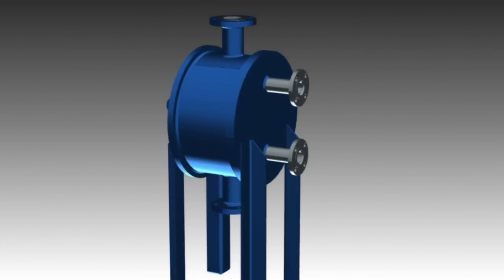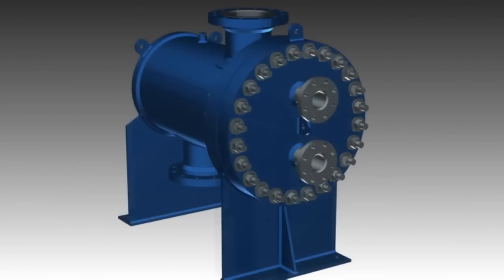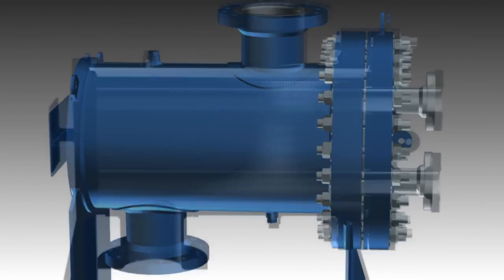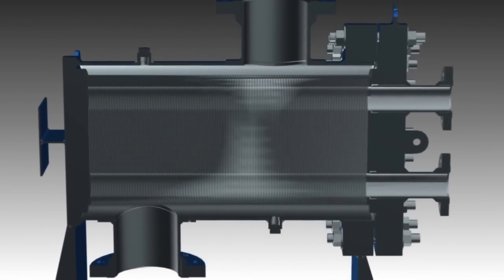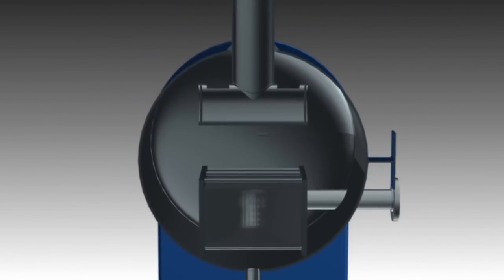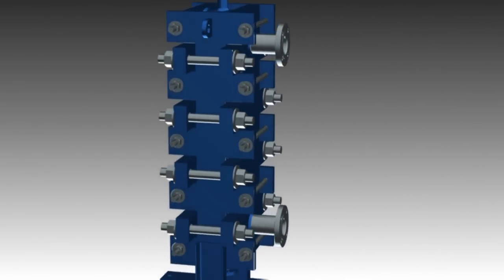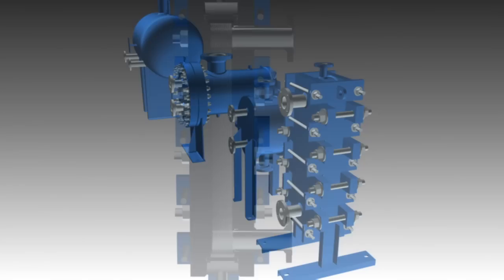The future of heat transfer technology in demanding applications belongs to welded plate heat exchangers such as the Tranter shell and plate unit. Here's the inside story.